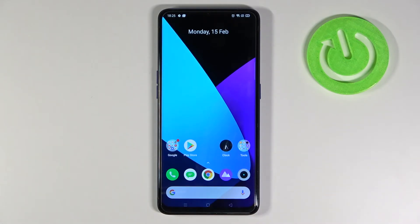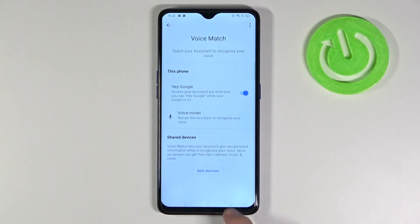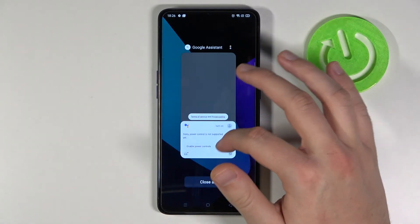So right now when you say 'Hey Google' or 'Ok Google', Google Assistant will be turned on. Let's test it — say 'Hey Google'. As you can see, we get some feedback. And 'Ok Google' — right now it's working. So that's how it looks.